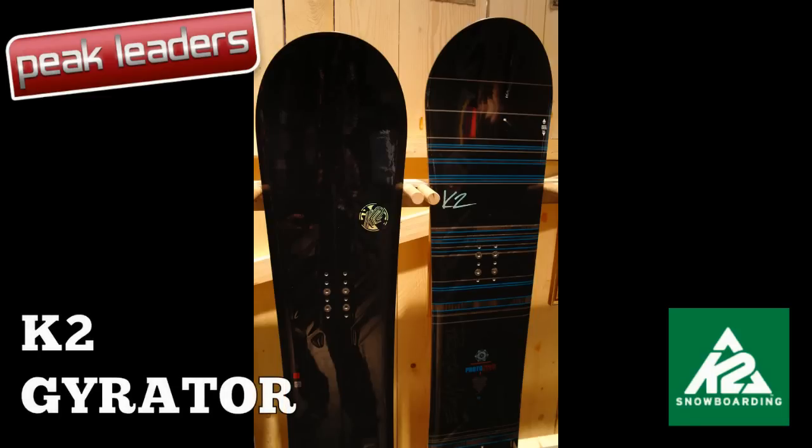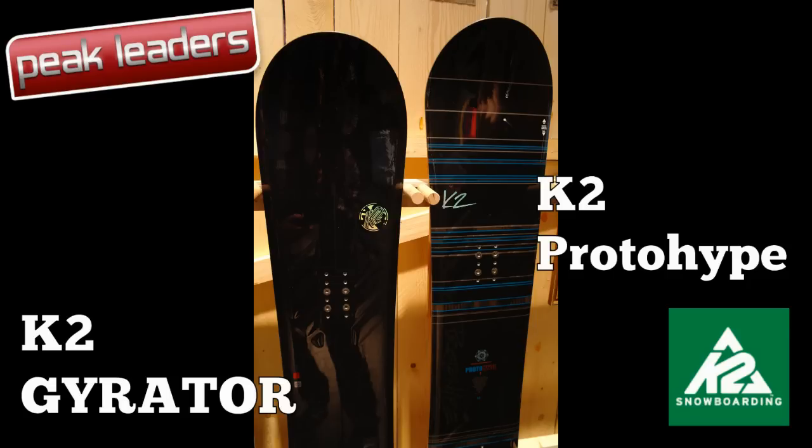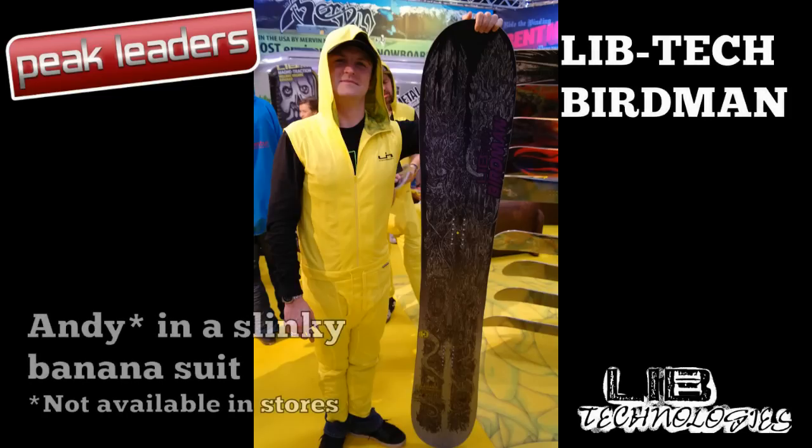We're particularly excited about getting our hands on the new Protohype from K2, a board where the turbo dream shape meets the super lively bamboo YaCore. The LibTech Birdman has the longest nose we've ever seen — it should be reserved for only the deepest of dumps. Fortunately, Andy's Muscle Capri base layer is optional.